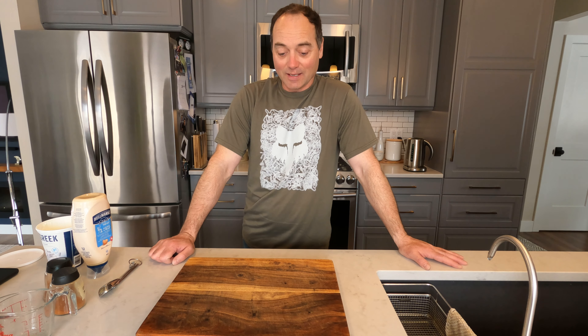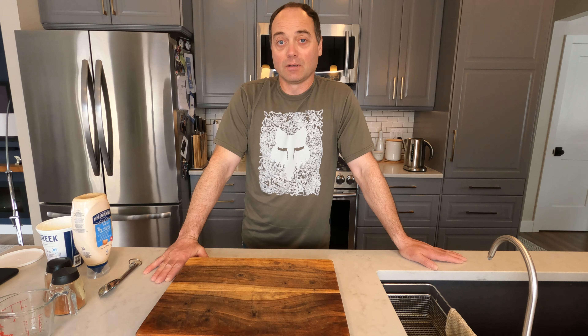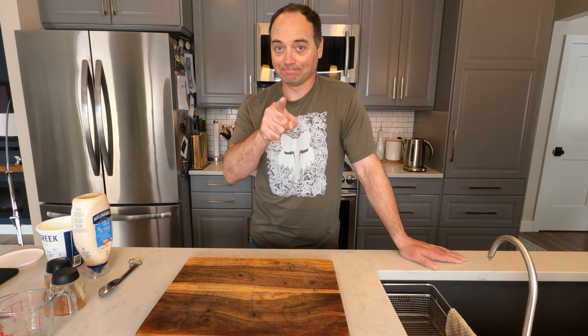Fish tacos, baby! This one's for you, Troy. I've been saying we're gonna do this for a while, and today we're actually gonna do it. We're gonna cut up a pike that I absolutely butchered, but it doesn't matter because it's gonna get cut into cubes. It's gonna be good. Three main parts to your fish taco: fish taco sauce, your guacamole, your fish, and I guess your tortilla. So we're gonna get to mixing up this batch. Stay tuned.